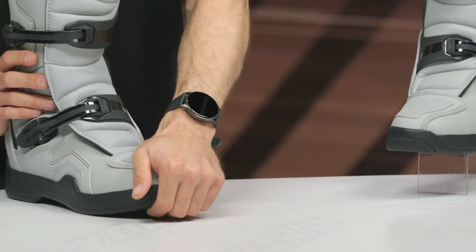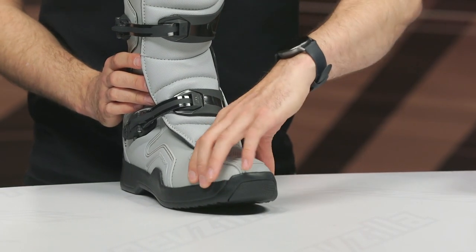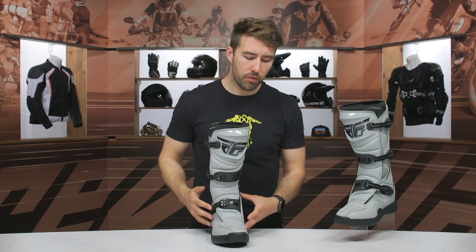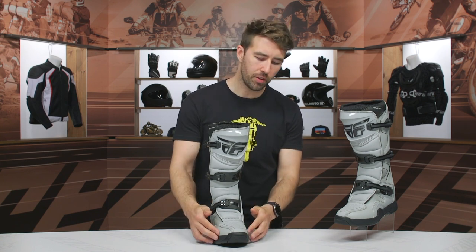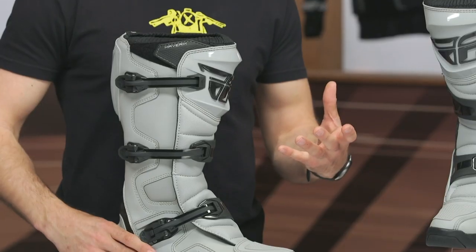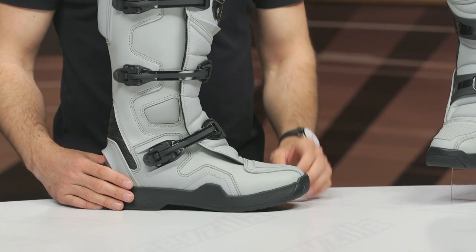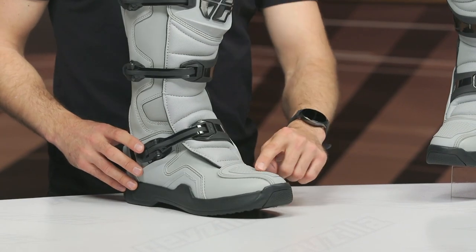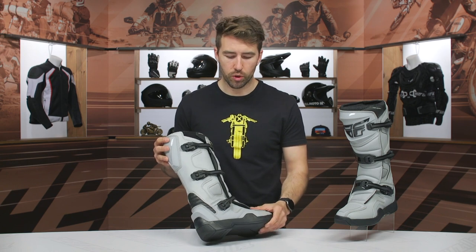We've got a microfiber and TPU main construction right here at the toe — really nice reinforcement at the toe area. I will say this feels a little bit on the narrow side for me. It's got a standard footbed, but if you have wide feet, that might be a problem especially around the toe area. I have narrow feet and it was very comfortable and secure for me. You can see this hard TPU at the toe, and we're going to see more of that integrated throughout the rest of the boot — pretty much par for the course for MX or dirt style boots.